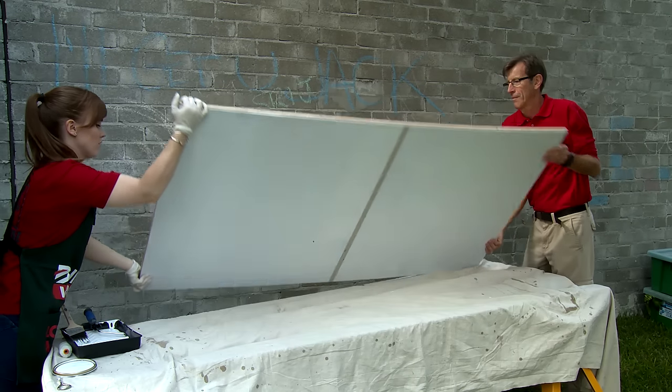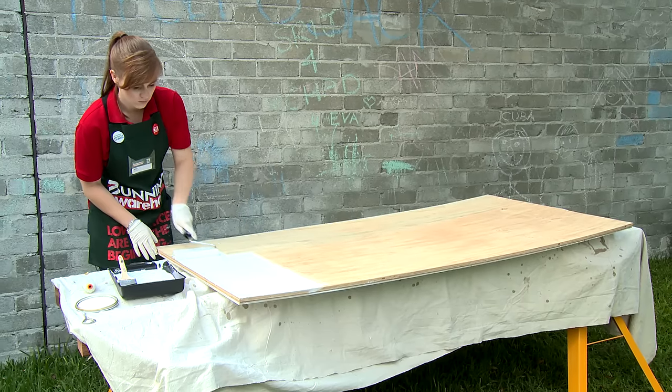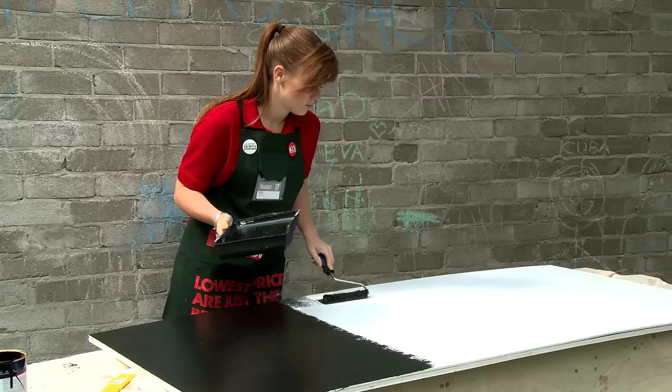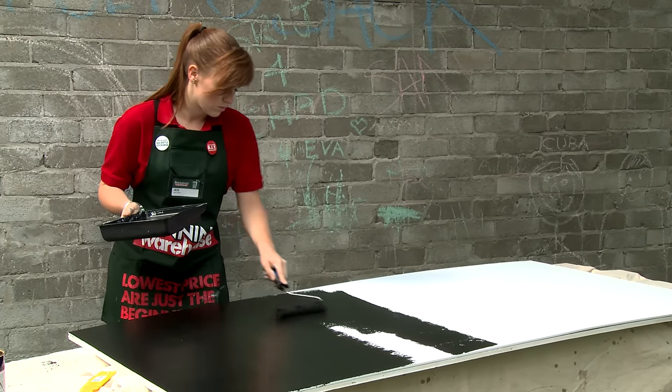Wait till your paint's dry before you flip it over and paint the other side. Once your primer's dry, you need to apply your chalkboard paint. Remember, you'll need two to three coats of this.